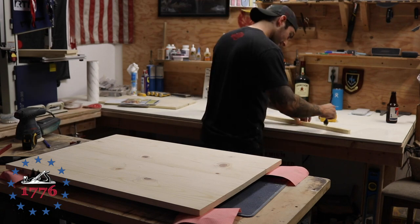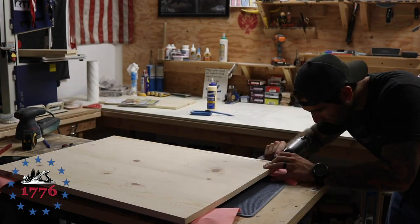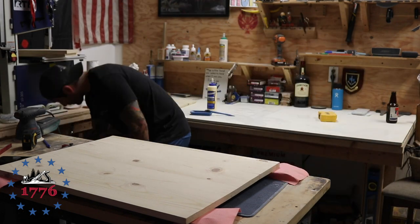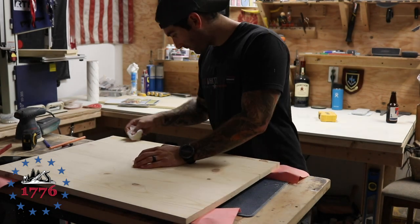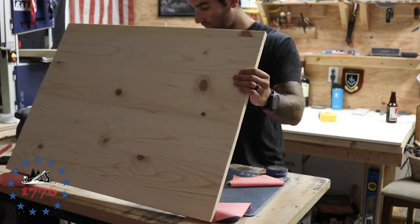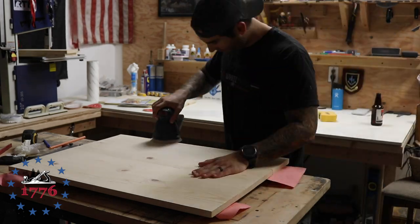Here I'm just adding a little bit of length to it — it was a little short. I originally thought it was going to be okay because of the dimensions of the stovetop, but after making it I realized we needed a little bit more depth, so I added a piece to the back that's about three-quarters of an inch.